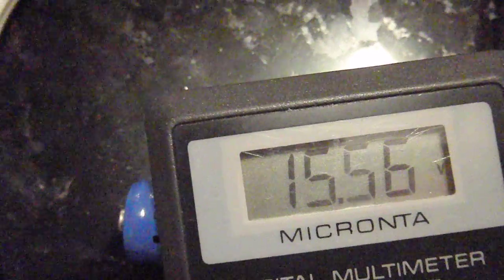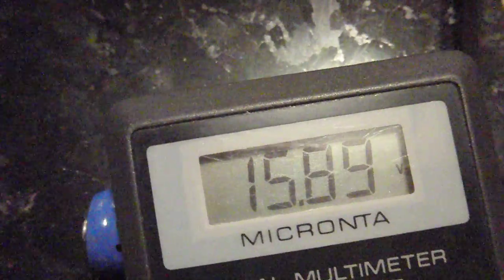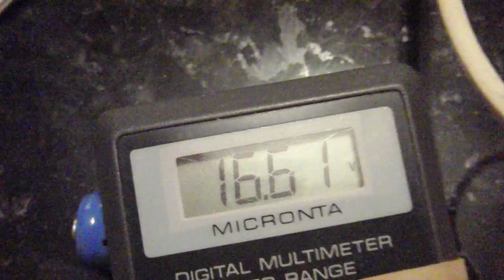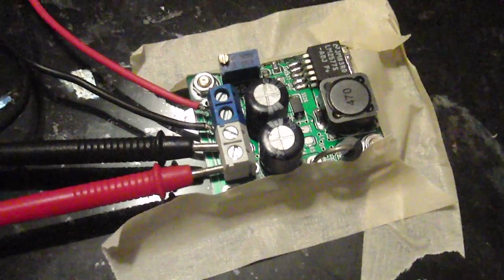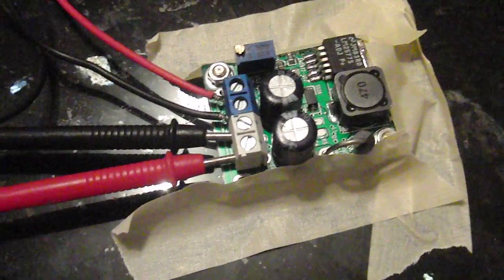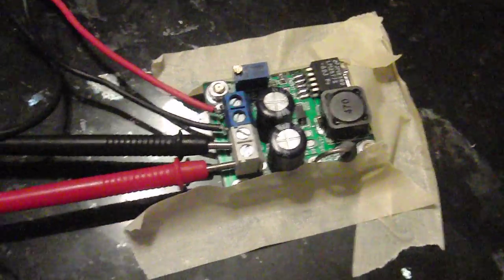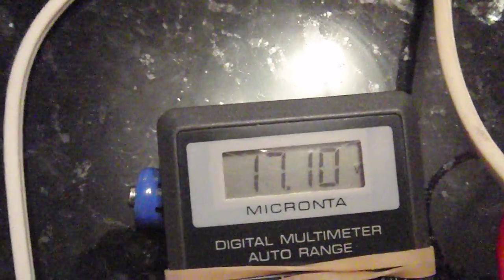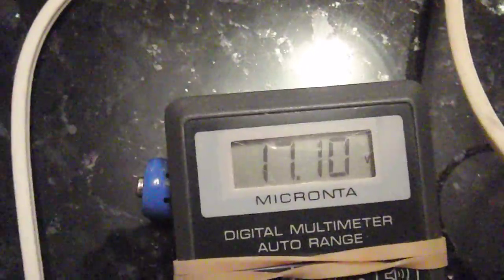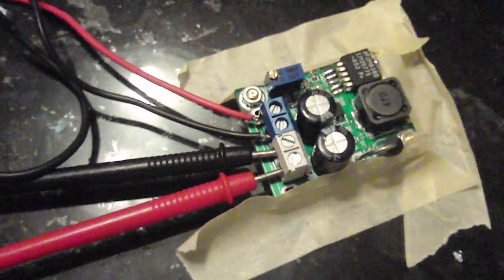With this adjustment here I can adjust the voltage up or down. Turning it one way goes down, the other way it goes up. This is a nifty little device — it's supposedly good up to 60 watts and starts stepping up voltage at 3.3 volts.